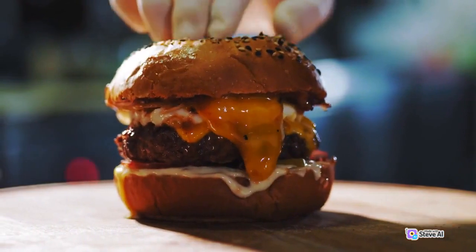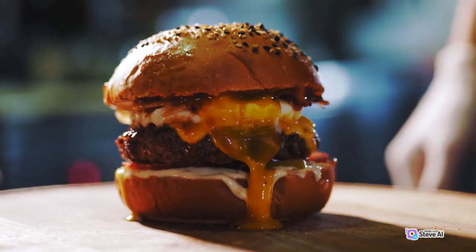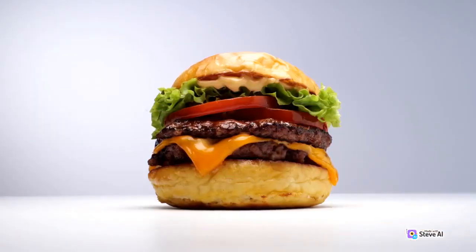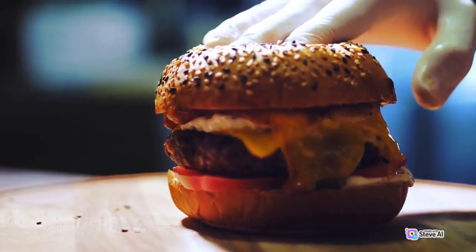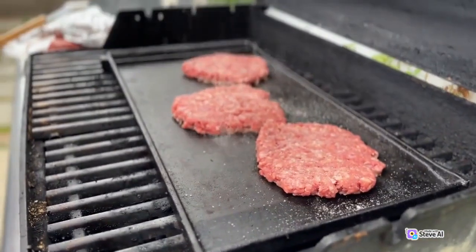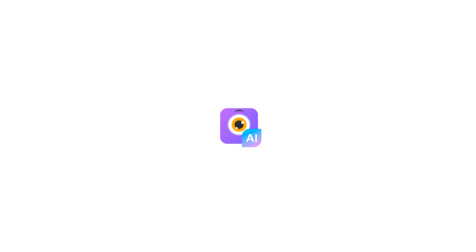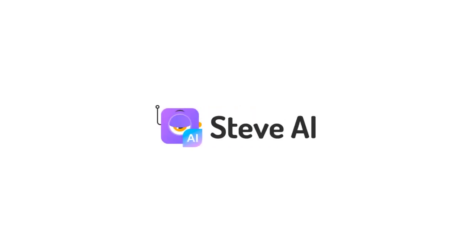7. Assemble your burgers by placing the cooked patties on the toasted buns and adding your favorite toppings and condiments. 8. Serve your homemade burgers with your choice of side dishes, like fries or a salad. Enjoy your delicious homemade burgers. Thank you very much.